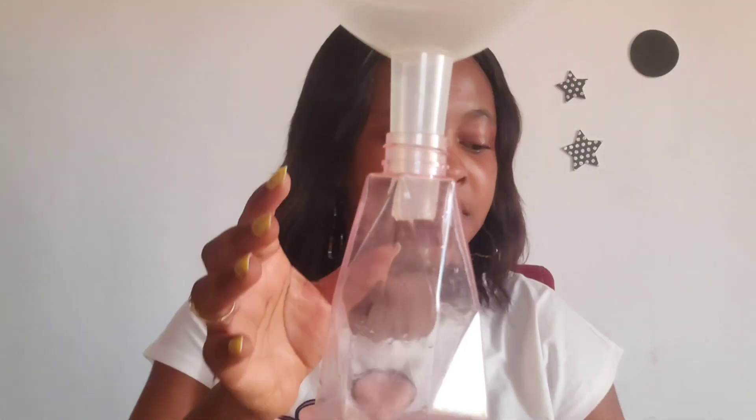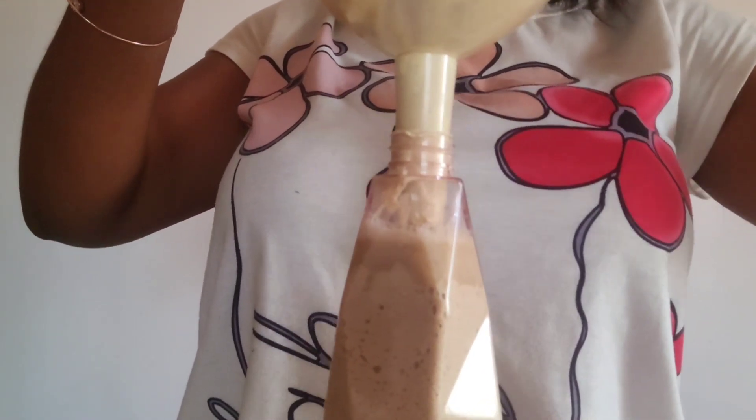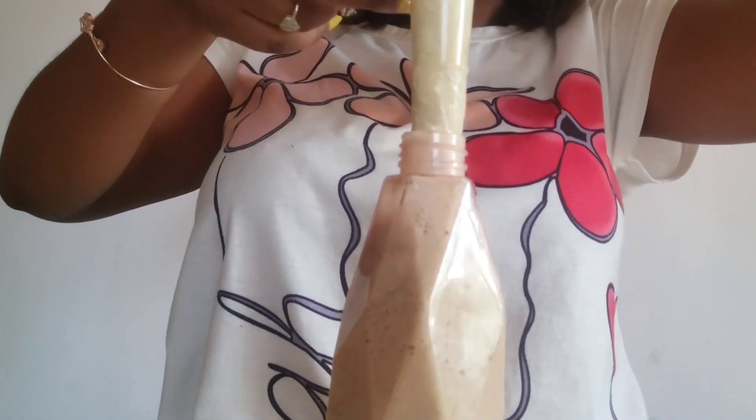Get a clean container like this, get a funnel, and transfer the mixture in. Cover it up and see how it lathers so well — you can see!